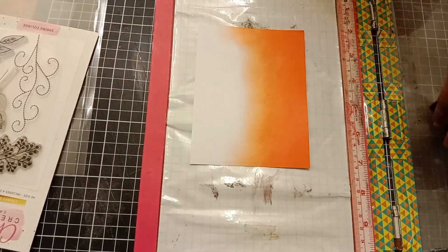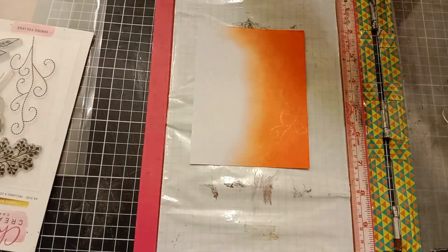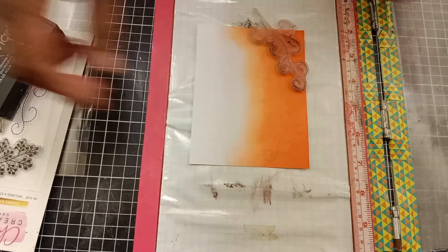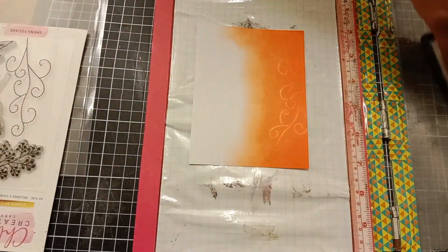I'm stamping my image using VersaFine ink, which is a clear sticky ink. Then, to complete the stamping across my panel, I will shift my stamp and repeat the same process.